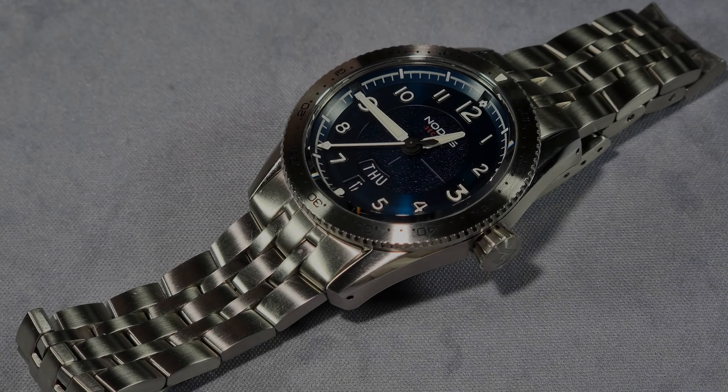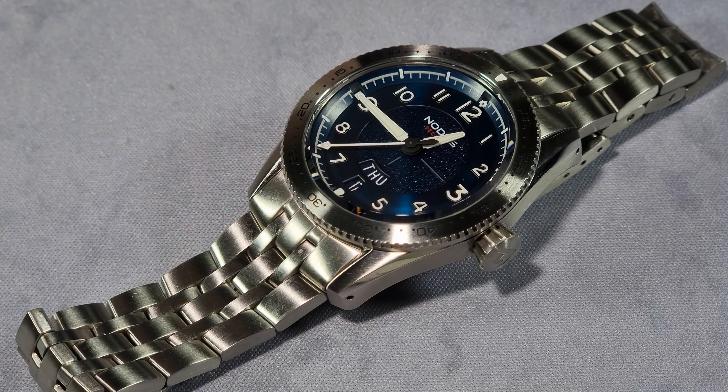Alright guys, how's it going? It's Will here from ZaltateReviews.com. Today I'm reviewing the Sector Pilot Phantom from Nodos Watches. Nodos Watches is a microbrand based in Los Angeles where they design and assemble the watches. I've done an unboxing of this and the Sector Dive — if you want to see what you get in the box, I've done an unboxing video so you can have a look at that. I'll put a link in the description.